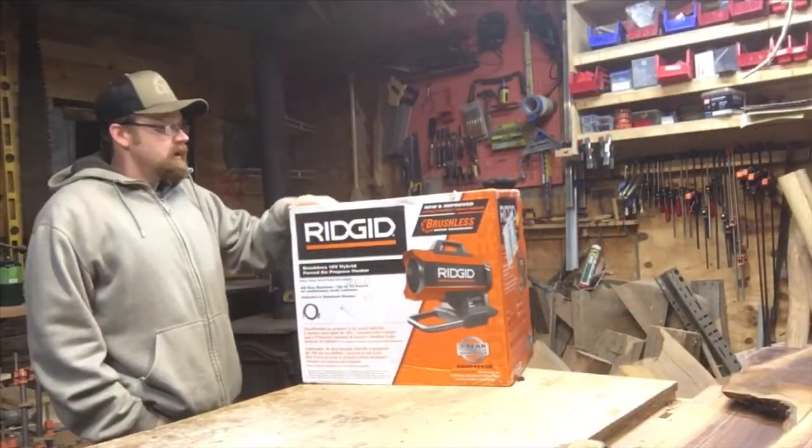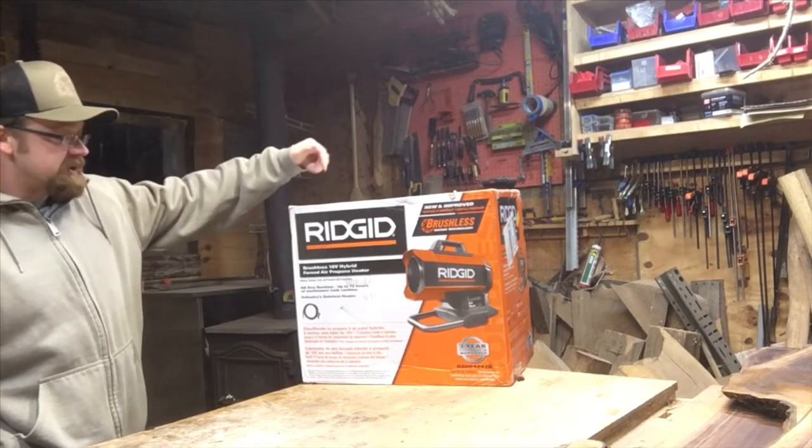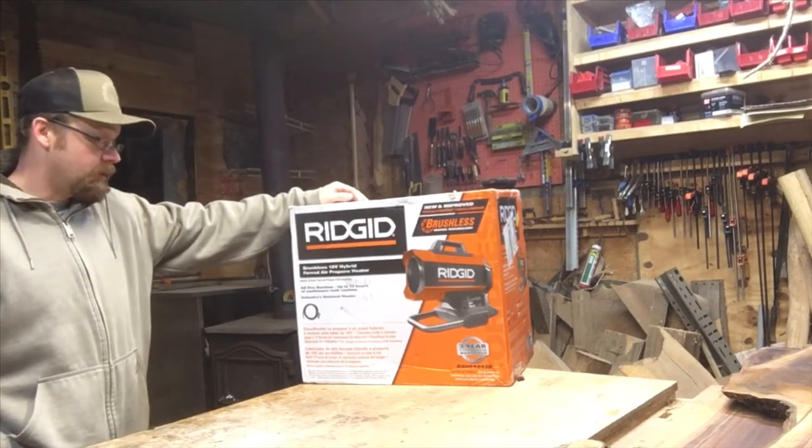Hey everybody, welcome to the shop. If you already read the title of this video, you know we're going to be unboxing the Ridgid brushless 18-volt hybrid propane heater.